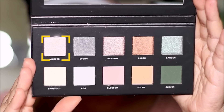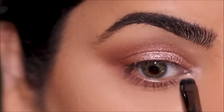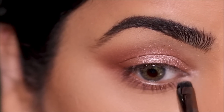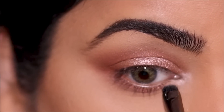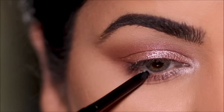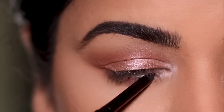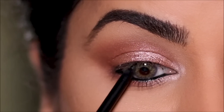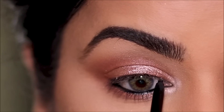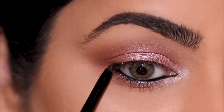In the inner corner I'm using the shade Whisper with a small flat shader brush by Folklore. In the waterline I'm going to be using the cream gel liner pencil by Colourpop, using a little extra in the outer corner so I can smudge it out later. To smudge, I'll be using a small definer brush, again by Colourpop — that gives a really nice smoky edge to it.